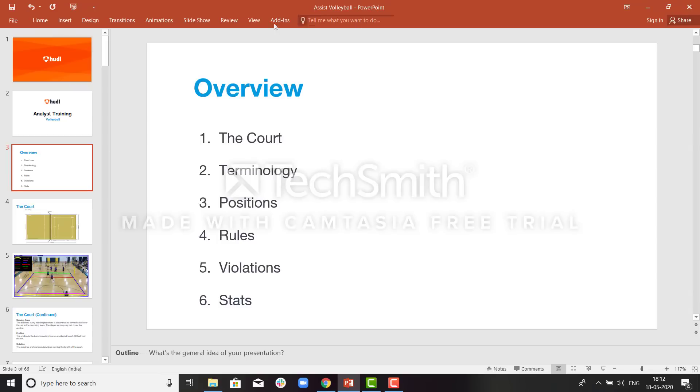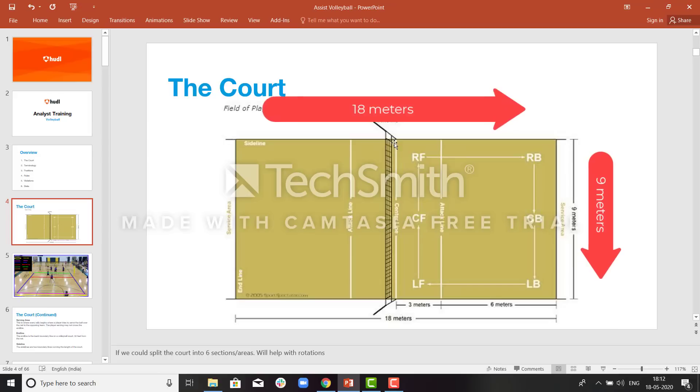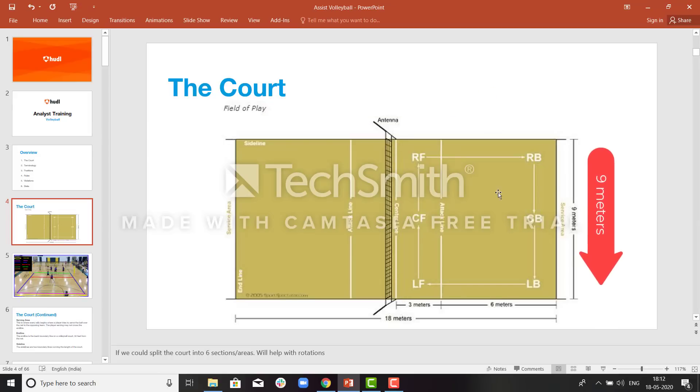Let us start with the overview of volleyball. The first thing we will learn will be the court of the volleyball. You can see this is the court on which the volleyball game is played. It is 18 meters from this side and 9 meters from this side. This is the center line of the court which divides the court in two. From the center line to the attack line, the distance is 3 meters, which is 10 feet.